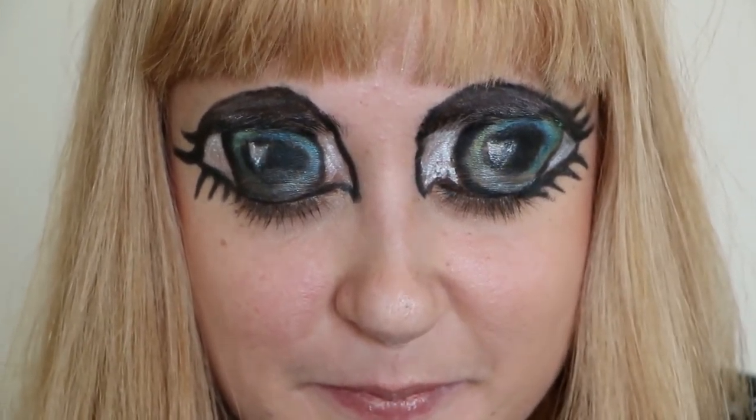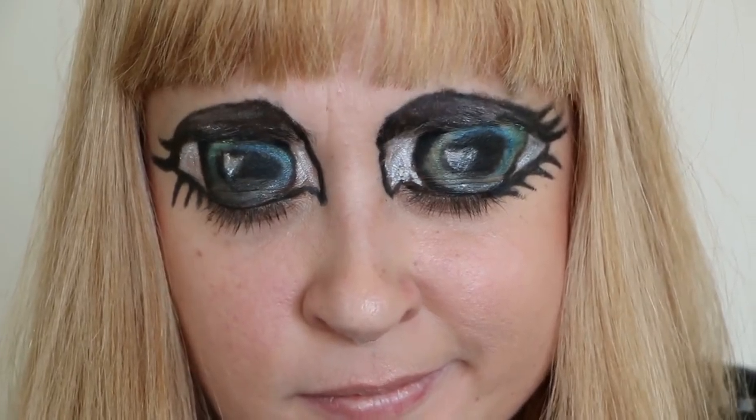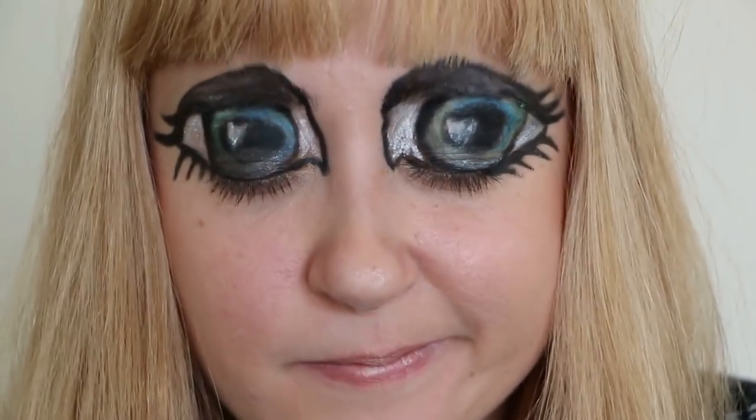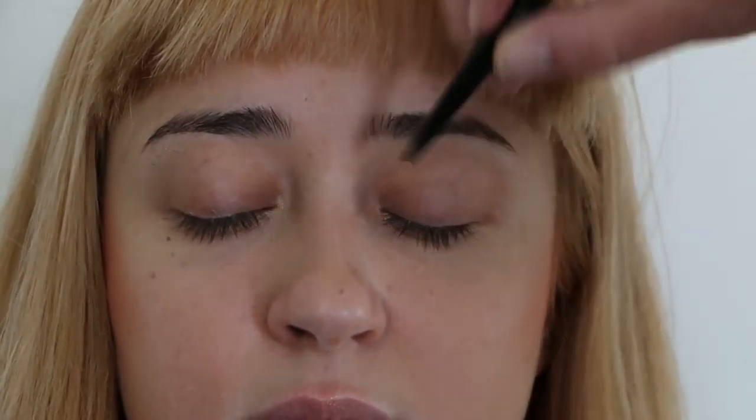Hi everyone, we're going to have fun today — we're going to learn how to paint these giant eyes on your face. You paint them over the eyelids as you can see. Grab some different eyeliners and your face paint, and let's have fun, let's get going.